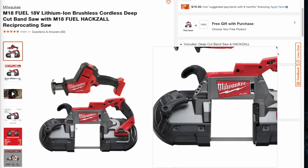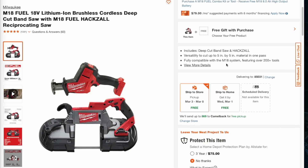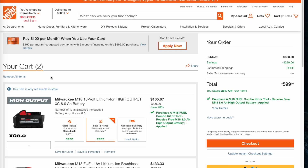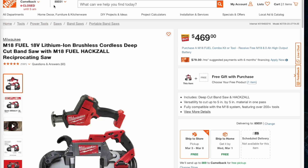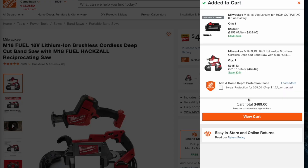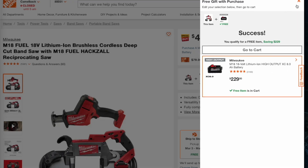Next we've got the bandsaw and the hacksaw — the one-hand reciprocating saw combo. This one comes down to $315, which is a pretty good deal for these two tools. The battery is $153, so you're basically getting the battery for free — this is a really good deal especially since it includes a native power battery.